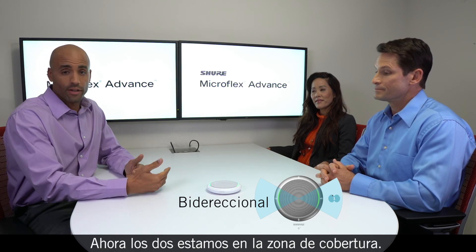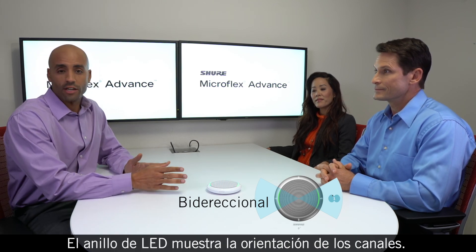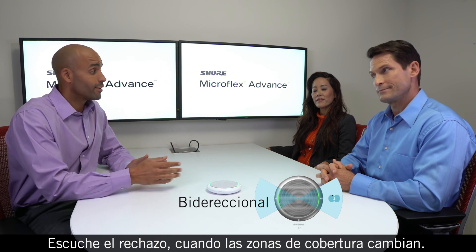And now we're both in the coverage area. The LED ring shows us where the channels are aimed. Listen to the rejection as the coverage area is changed.